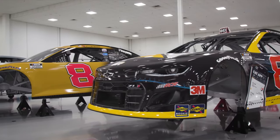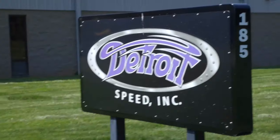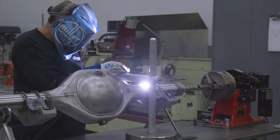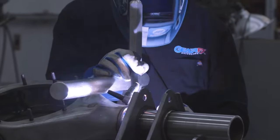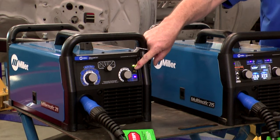We dropped in on my friends at Richard Childress Racing, chatted with Justin Allgaier from Junior Motorsports, as well as Detroit Speed and Engineering, Tiger Rear Ends, and Gear FX. Also, don't forget we did some cool projects and product comparisons.